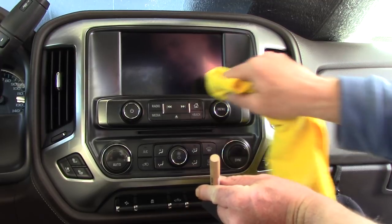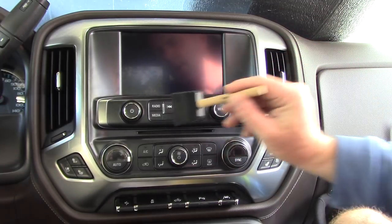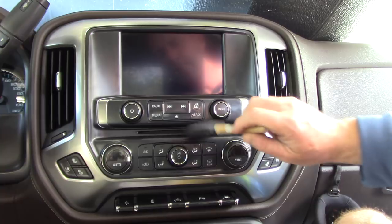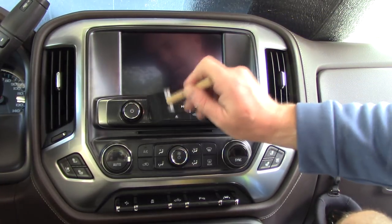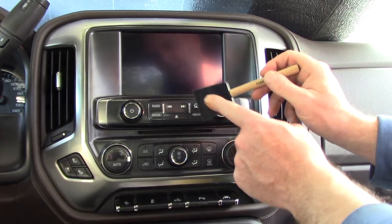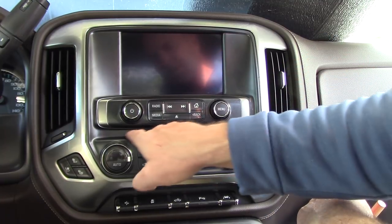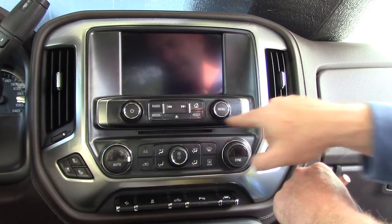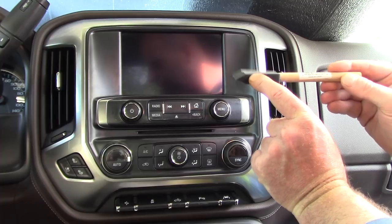When cleaning these buttons things get tricky. A lot of guys will use an aggressive APC on a microfiber and try to go in and clean the buttons off, but you can pull the painted lettering right off. So I like to use this foam block with the cleaner and lightly agitate, pick up any dust and grime — I'm not going to scratch anything. As I run this across the grease and grime, it transfers onto the foam pad. Now I've got the CD slot here.